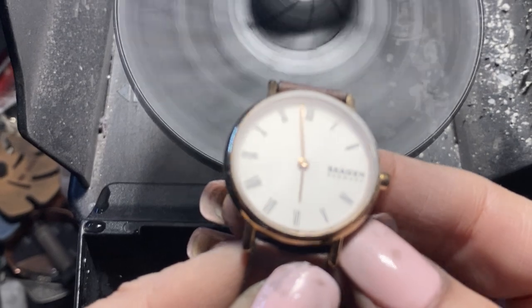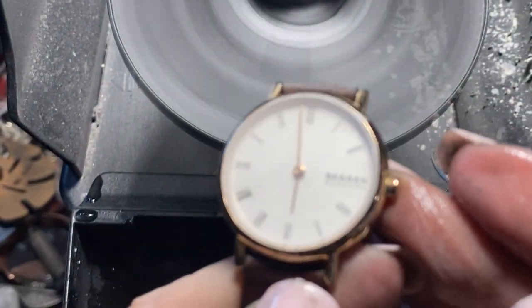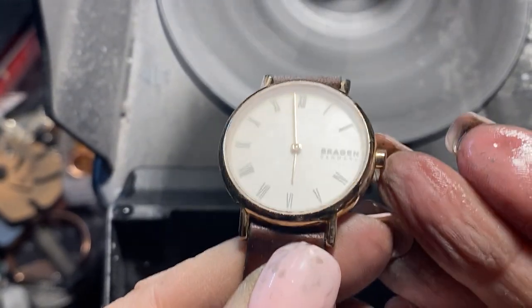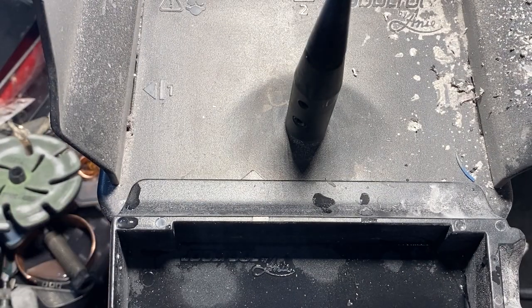I think I got it. Now it's foggy — but if everything's clear that's fine. So now we're going to go to the next grade. That was the 35-micron Trizac — that was the coarse — and now we're going to hit it with the next one.